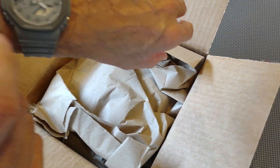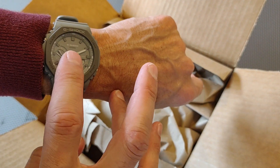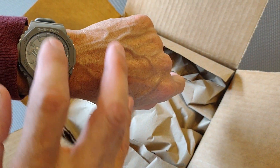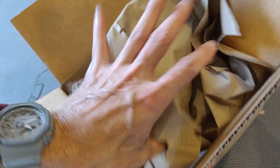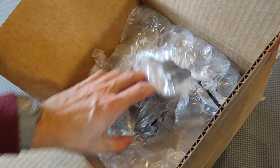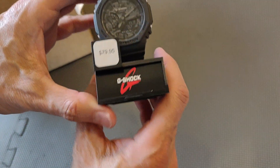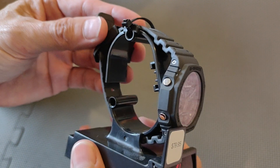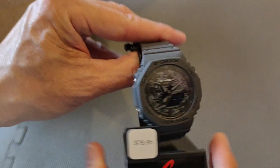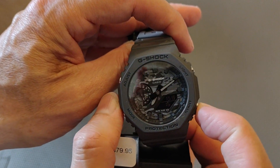I'm hoping for two Casio Oak models — one with the camo design, which I'm going to give away as a present, and the other is kind of a pink and indigo style. I got this for about sixty-three dollars. Here is the camo 2100 series Casio Oak.